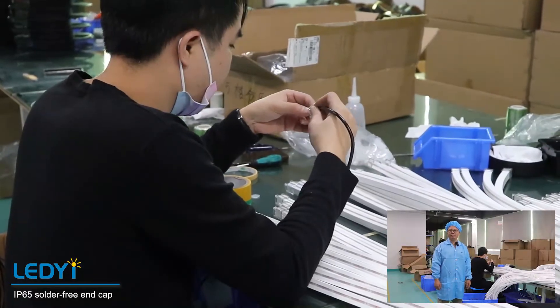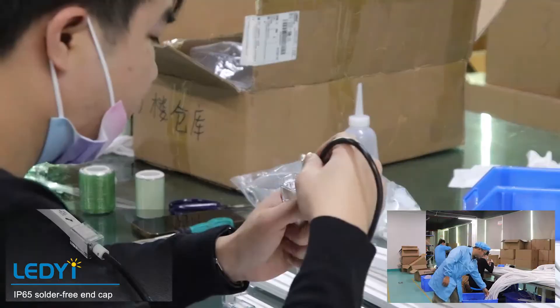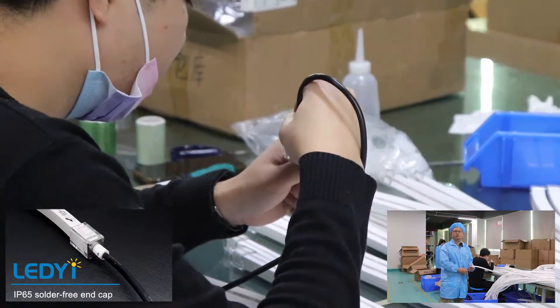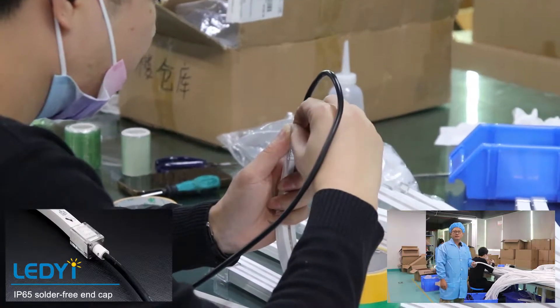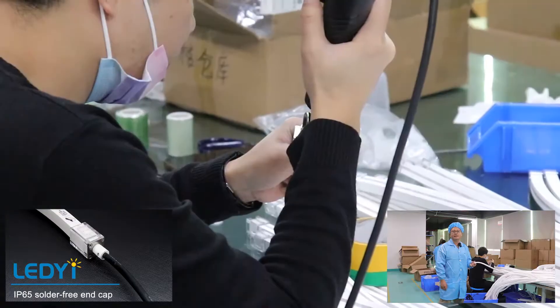About the end cap, we have three types. Type one: IP65 solder-free end cap. This end cap looks very elegant and can be DIY by yourself.